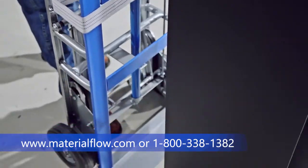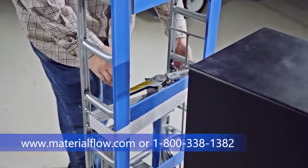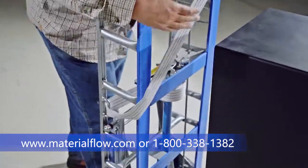First thing you want to do is position your hand truck close to the item you're going to pick up. You want to disengage the ratchet, give yourself a little slack, and pull your belt out.